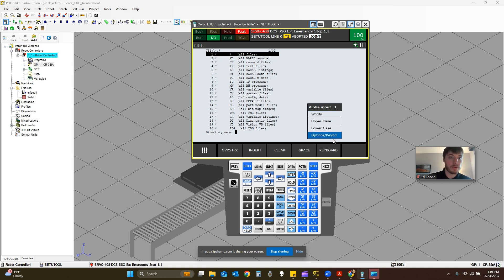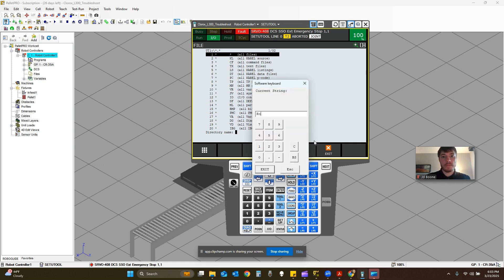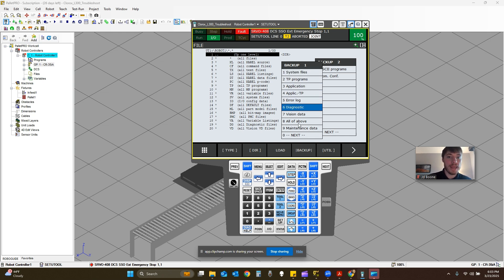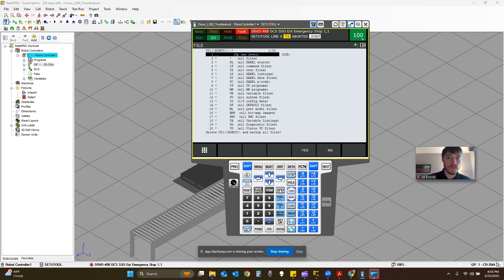It's uppercase, lowercase, options, keyboard — that's what I like to use. Highlight options, keyboard, and press F5. If you press enter without doing that, it will say invalid directory. You have to press F5 for keyboard. I'm going to name this 'robot one' and press enter. A keyboard pops up — when you're done, just press enter. Now you can see we are inside that folder, robot one's folder. I'm going to go to backup, option 8 for all the above, and press enter. It'll say delete UT1 robot one and backup all files — yes, that's what we want. Click yes and it's going to proceed to do a backup.